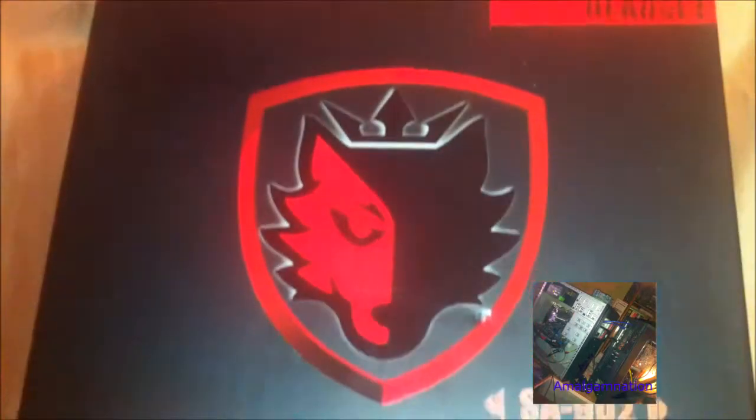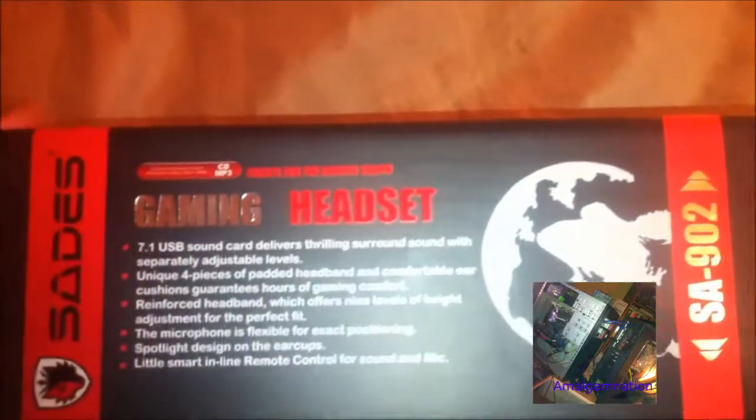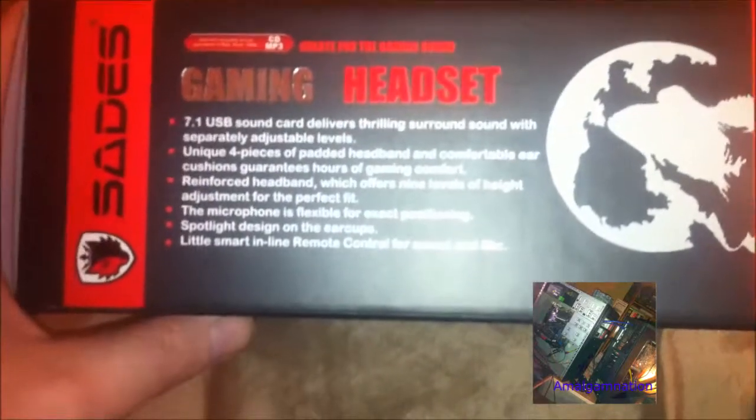Hey and welcome to Amalgam Nation. This week's video is an unboxing of the Sadez gaming headset. It's a USB headset for PC that emanates 7.1 surround sound and acts as an external sound card that doesn't need any other devices plugged into it. You plug it in, install the drivers and software, and away you go.